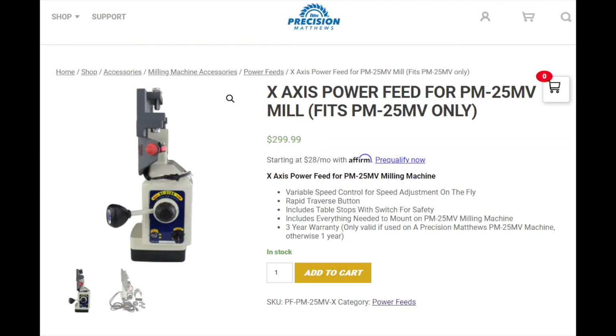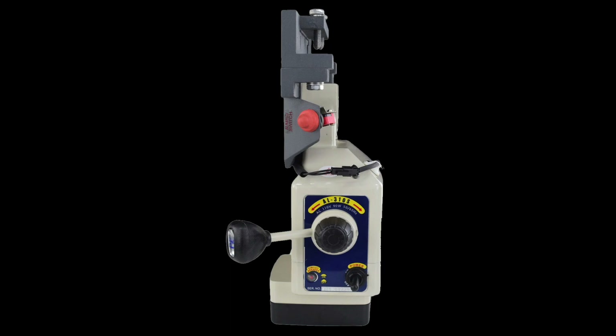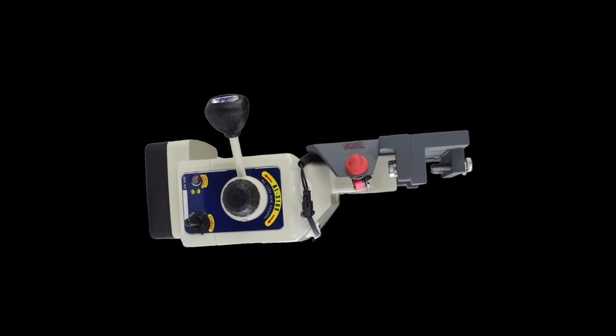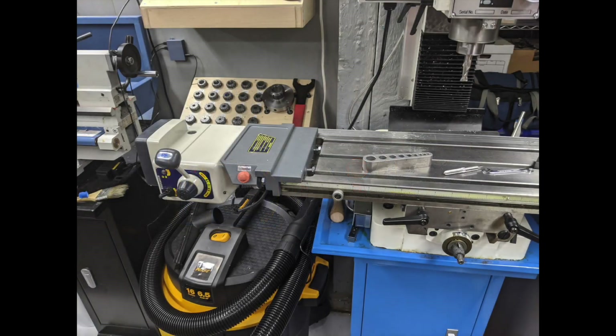If you own a PM25MV mill, you need to be careful to purchase the power feed specifically made for your mill. Although all the marketing materials show the power feed in this orientation, which is what you would expect from a power feed on a knee mill like a Bridgeport, when it is installed it looks more like this. Not a big deal, although the extra overhang means you need a little more room for the x-axis movement of the mill table on the left-hand side of the mill. So you will be operating this power feed with your left hand.